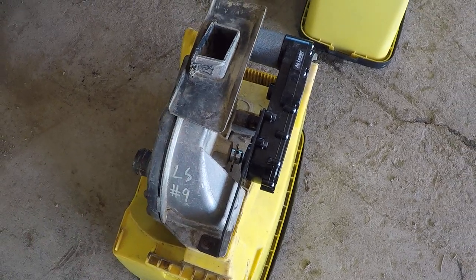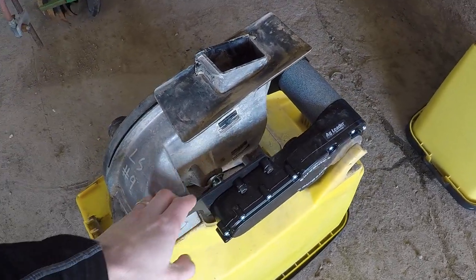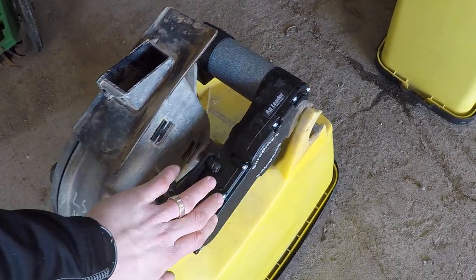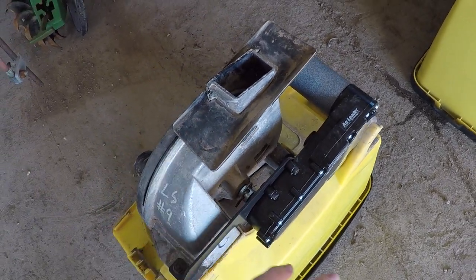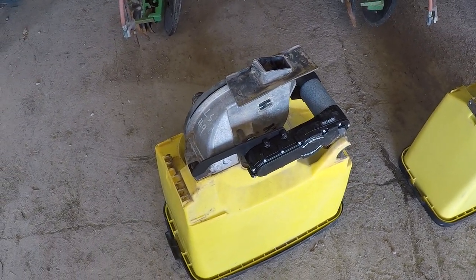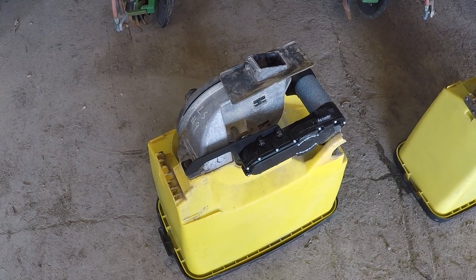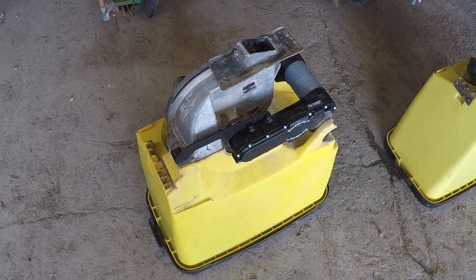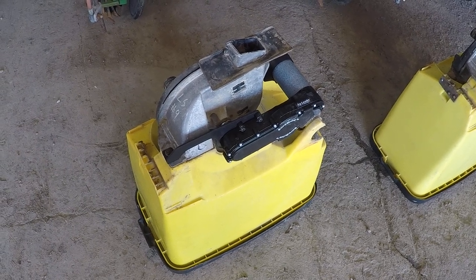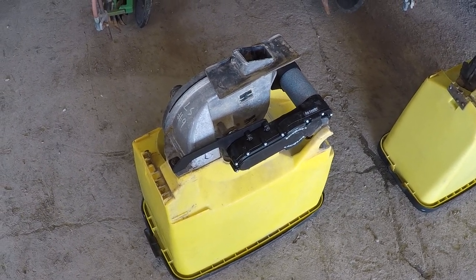So what we've done with SureDrive is we have brackets that are customized for the meter that you have, and the drive mounts directly on the meter. So we're bypassing all the things that conventionally are used to run that seed meter. If we can increase the meter's performance, we can reduce things like skips and doubles and just all-around poor spacing — we can virtually eliminate that.